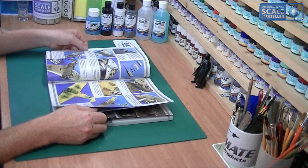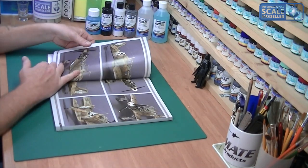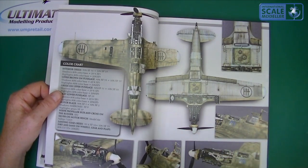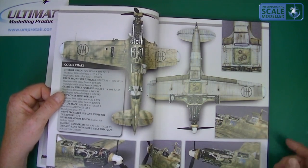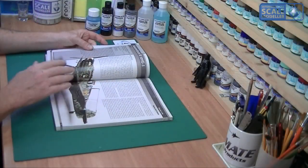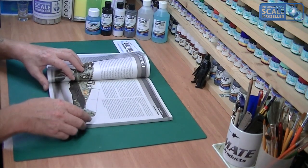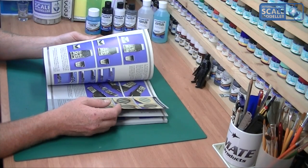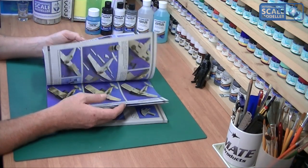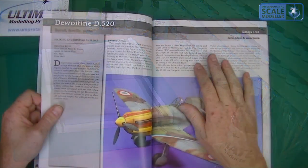Reading this cover to cover, it's a lot of the same techniques — I think the first two models are by the same person, Ricardo Abad Medina, going through a few aircraft using the same processes. I like the hypodermic needle trick for machine gun barrels — it's got the actual hole in it, which is fantastic. This book will give you confidence to try something you wouldn't normally do, and the steps are clear, concise, and match the photographs.